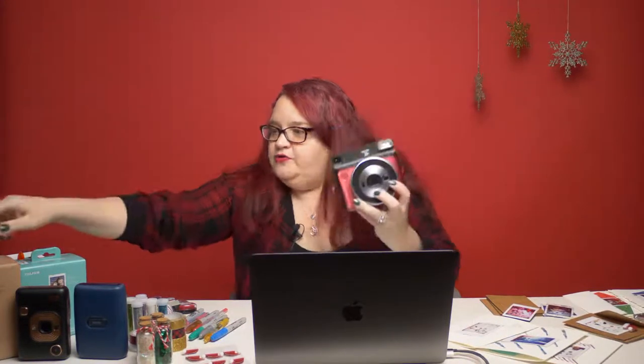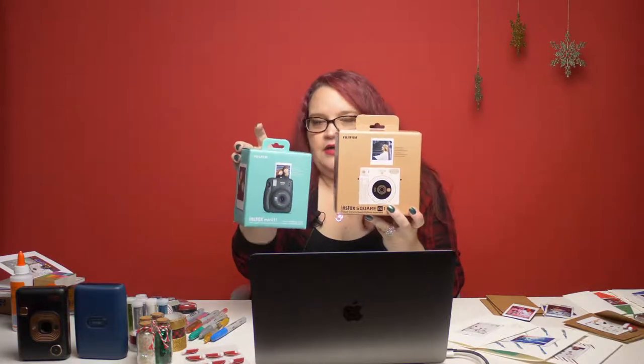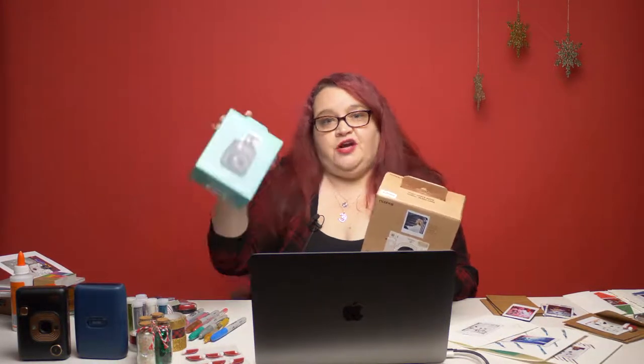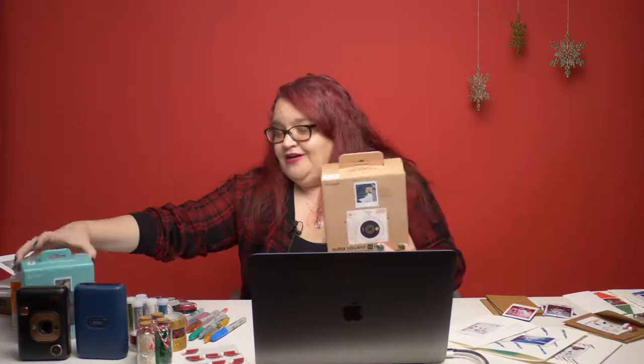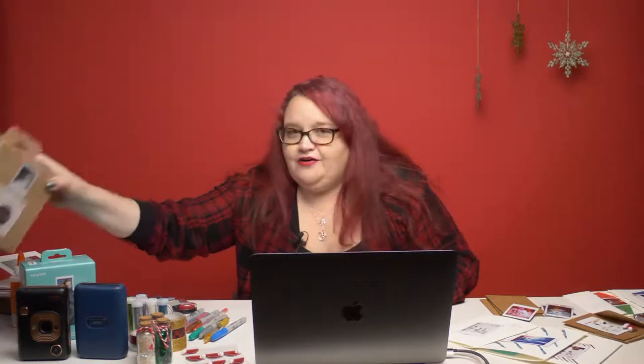Another love I have is of the square format, so I have the awesome SQ6. Fuji recently came out with the SQ1, which is kind of like the Mini 11 but bigger. Some of the images I'm going to use today were shot on a Mini 11, which is Fujifilm's newest Instax camera, and some were shot with some of these other cameras. I don't have an SQ1 yet — I already have like 10 Instax cameras, so maybe I don't need it.